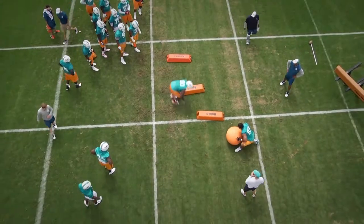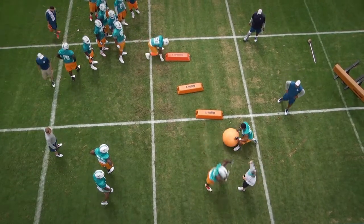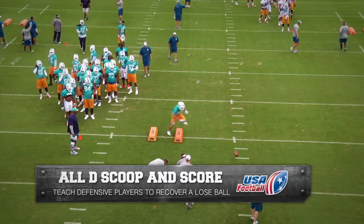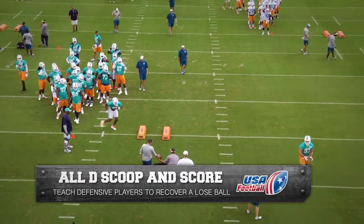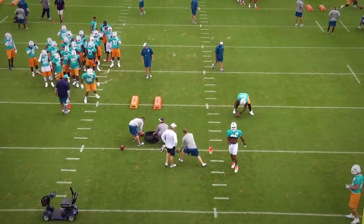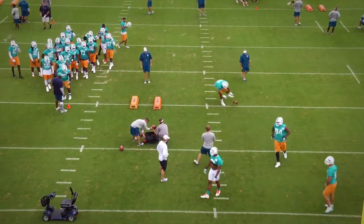Hi Coach, Andy Ryland, USA Football here, back with some more of our exclusive Miami Dolphins OTA film room. All Defense Scoop and Score Drill. The purpose of this drill is to teach all defensive players the proper technique for scooping and scoring when a fumble is on the ground.